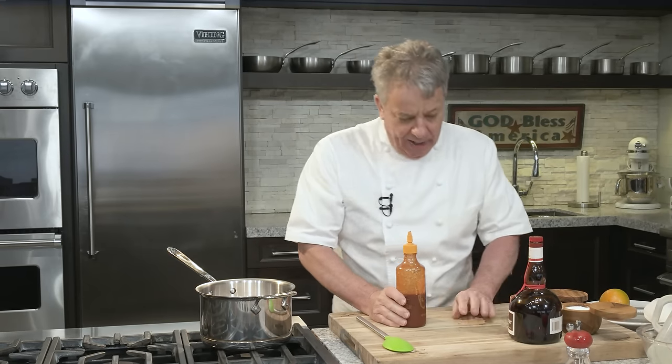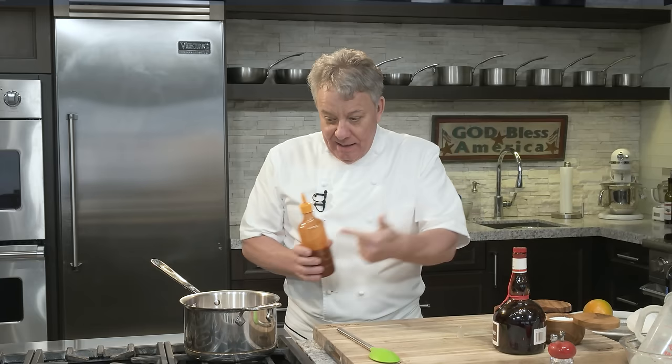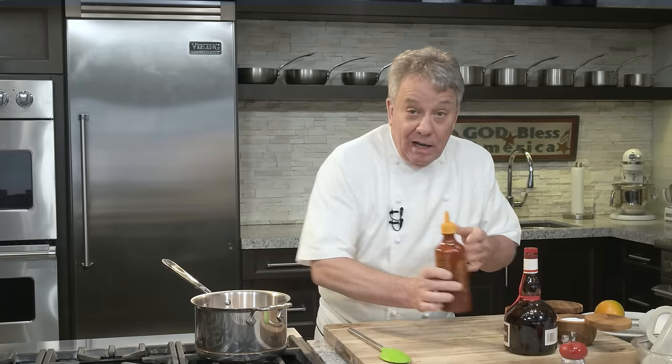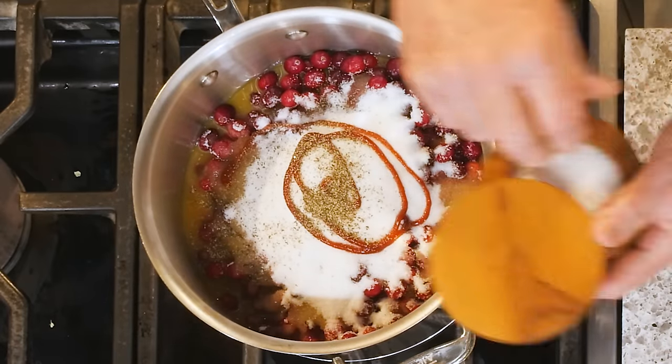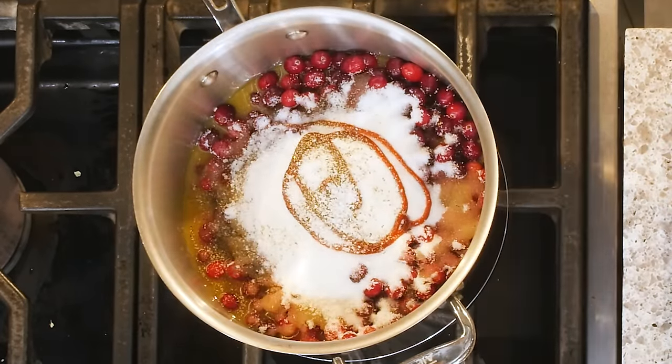Now where I'm going to surprise you is I'm going to put a little hot sauce in there. I'm not making cranberry jam — if you want cranberry jam, get Smucker's. I'm making cranberry sauce. The sugar is just enough to offset the bitterness of the cranberry. It's going to be a little sweet, just enough to offset the acidity. Put a little sriracha in there, a little black pepper, and a little salt — Mediterranean sea salt.